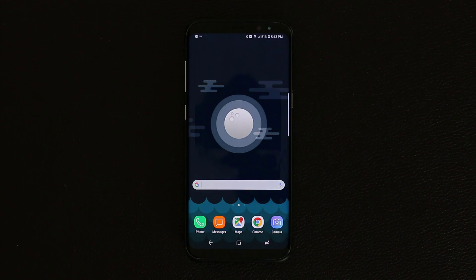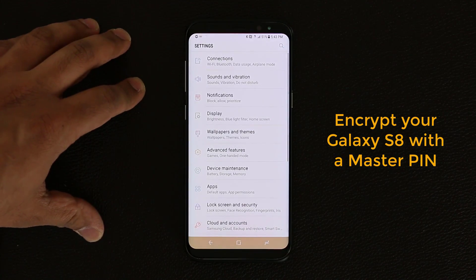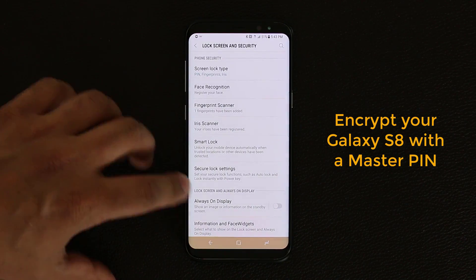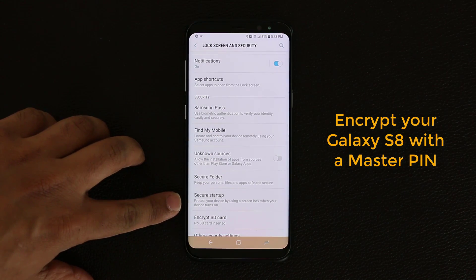The first thing I want to talk about is called Secure Startup. Basically this is a security feature that enables you to enter a PIN number before even your Android system starts up. If you go into Settings and scroll down to Lock Screen and Security, scroll down just a little bit, you're going to see Secure Startup.